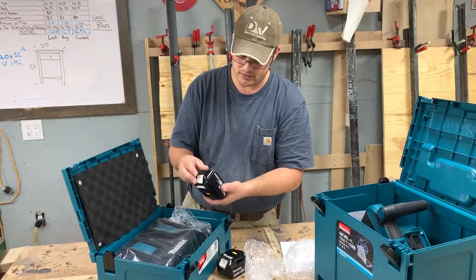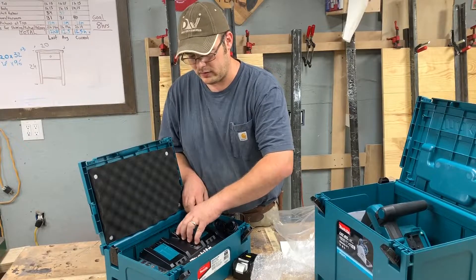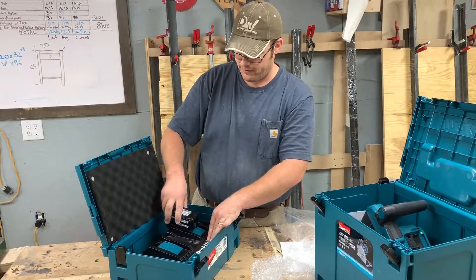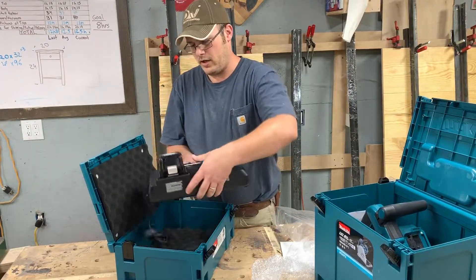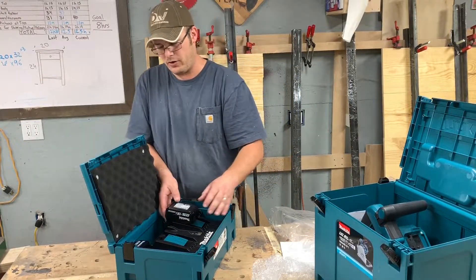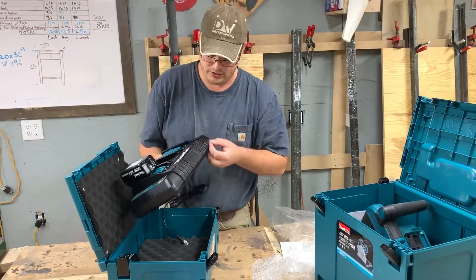The charger feels a little flimsy honestly, but what I'm probably going to do is notch out the case so I can plug it in, that way wherever I go I can easily get the batteries on and off the charger — all stored in the case. It looks like it'll hold about four batteries, and the charger also has a cool little USB output on it.